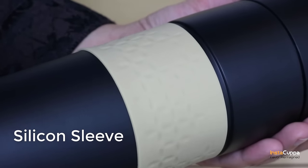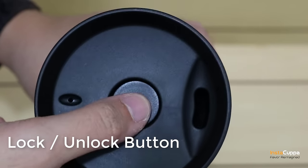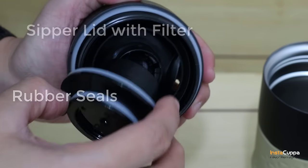The silicone sleeve ensures you get a perfect grip. The bottle comes with one press lock and unlock button on the lid cover. It also has rubber seals around the screw cap that prevents leakage, and is equipped with a sipper lid with filter.